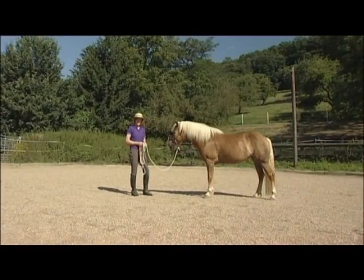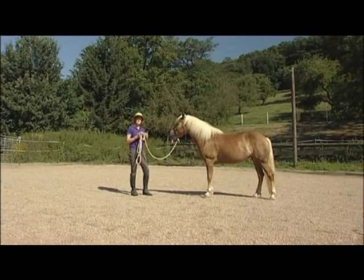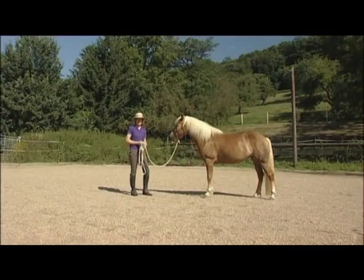The first thing we need to consider when working with the horse is that before we do anything we need to have the attention. If we don't have the horse's attention it's not going to pick up the signals we're giving it, it's not going to be able to respond and it's not going to be able to learn.